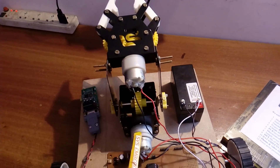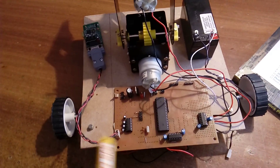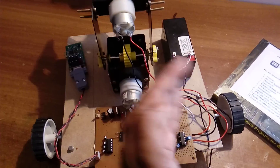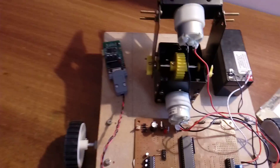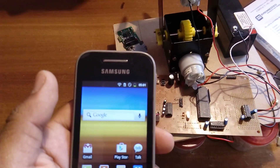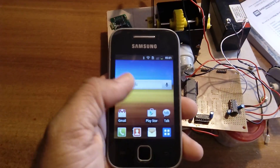The two DC geared motors drive the robot. Commands supported are: forward, backward, left, right, stop, up, down, open, and close. Now I am going to control the robot using the Bluetooth app.